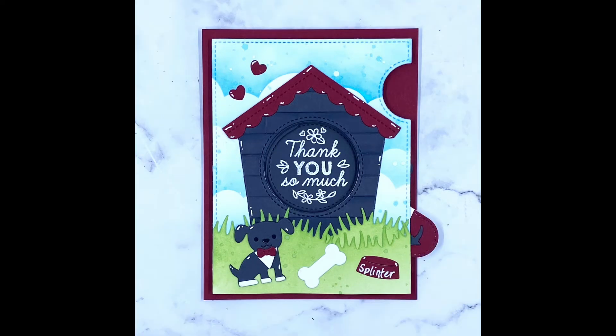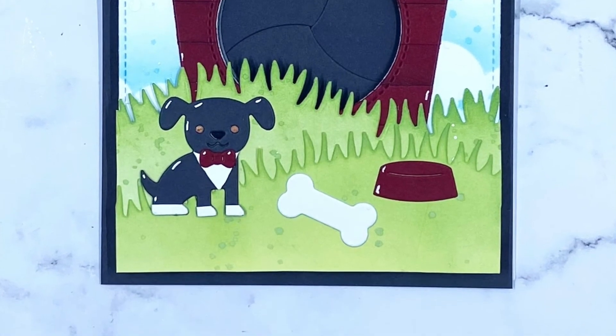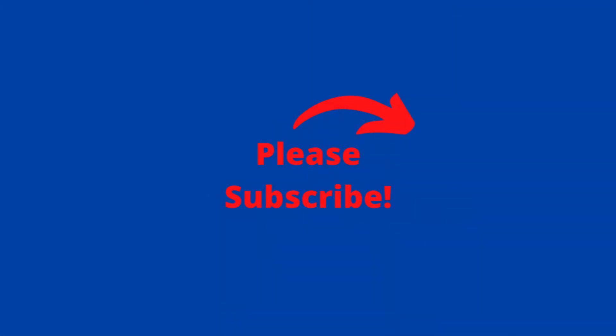I hope you enjoyed this and stuck with me through the end of the video. Links will be in the description — please click through those if you're interested in any of the products, as they do give me a little bit of a commission which helps me support this channel. Thanks so much guys — until next time, I'll see you then.